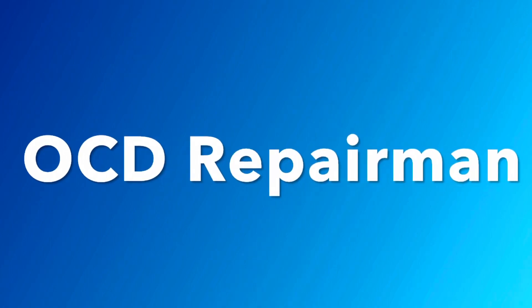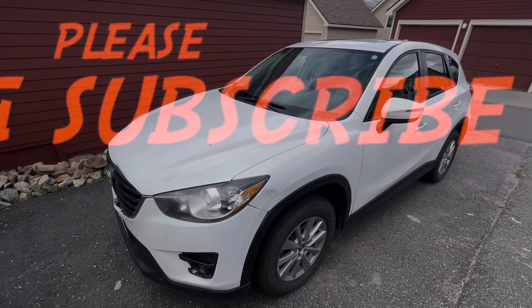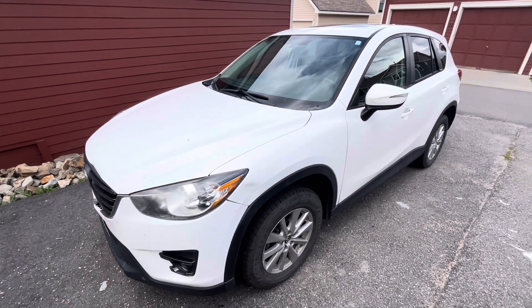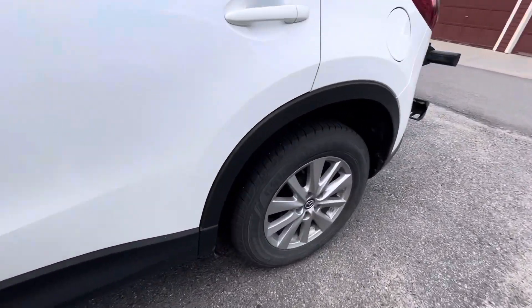If you're doing the rear brake job on a Mazda CX-5 and you can't get those rear calipers off, I'm going to show you why. I have a 2016 Mazda CX-5 and I'm going to show you how to release the rear parking brake so that you can do a normal brake service.